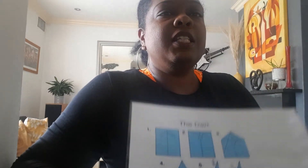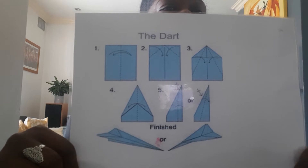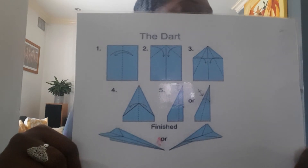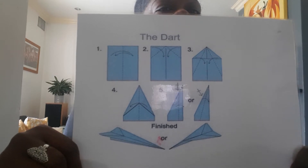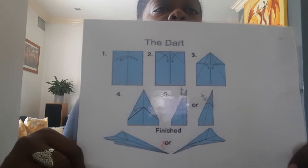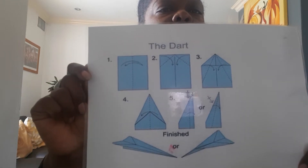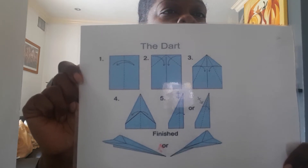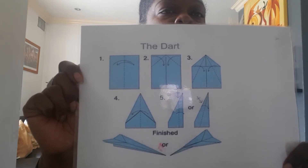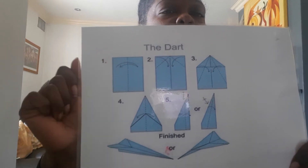Hi everybody, today I'm going to talk you through how to make a paper airplane just by practicing folding paper. There are five stages to making this dart paper airplane and I'm going to talk you through exactly how to do it.